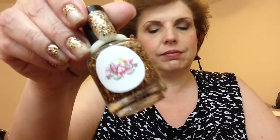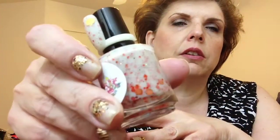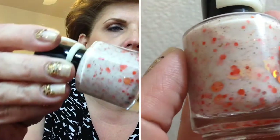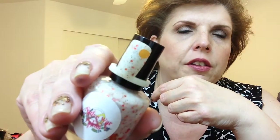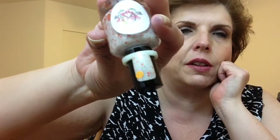The final piece — dessert — is called Whipped Cream and Pumpkin Pie. It is this white crelly-type base filled with these orangey glitters, and there's some holographic small glitter as well. Here it is on the nail ring, and she also supplied me with some little pumpkins that you could add on, which I thought was kind of cute. So this is Whipped Cream and Pumpkin Pie — another nice collection.